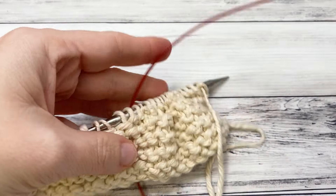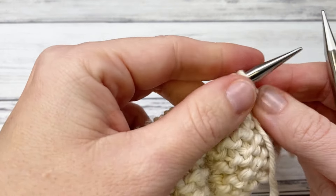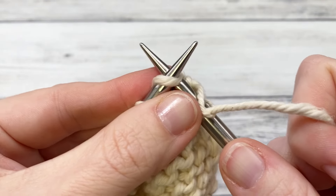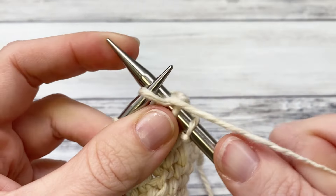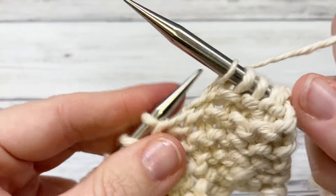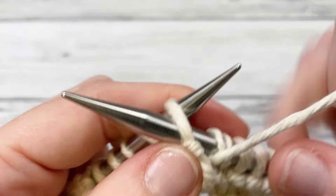Row two — this is the back side, but even though it's not a reversible stitch it makes a nice pattern on the back. The first thing we're going to do is knit six for the border.